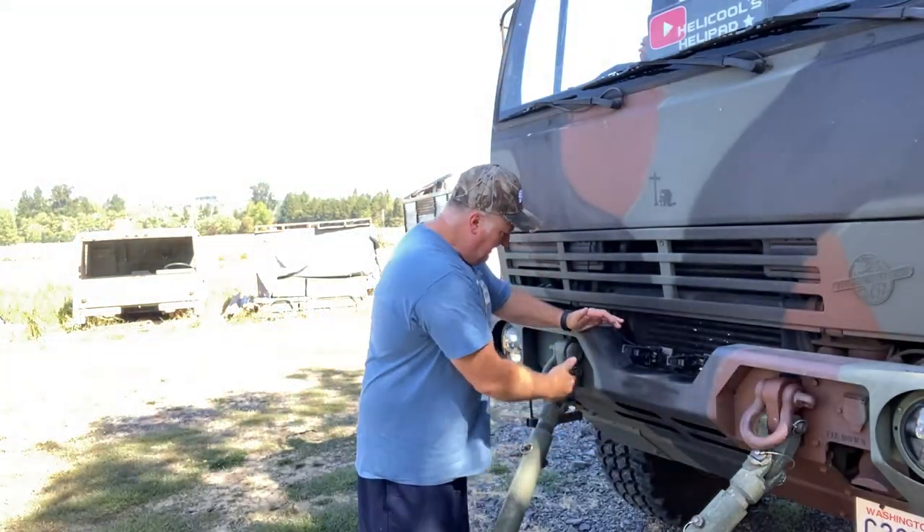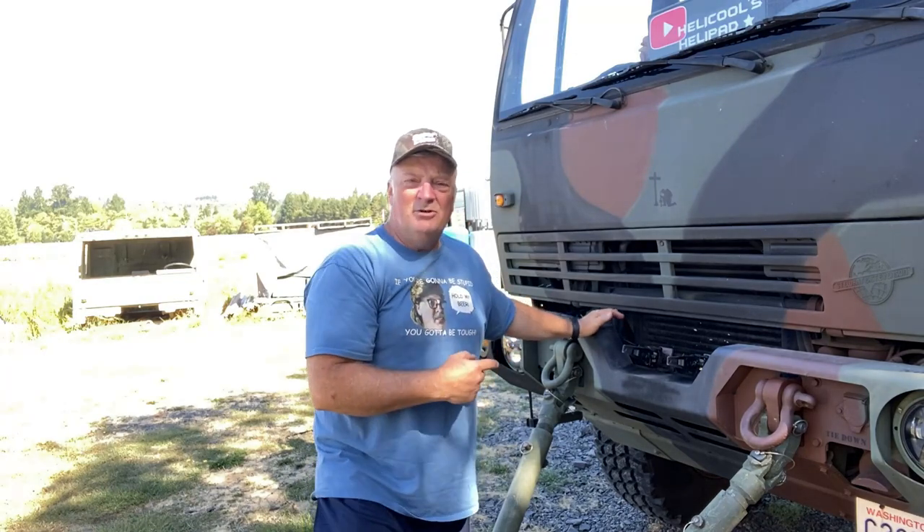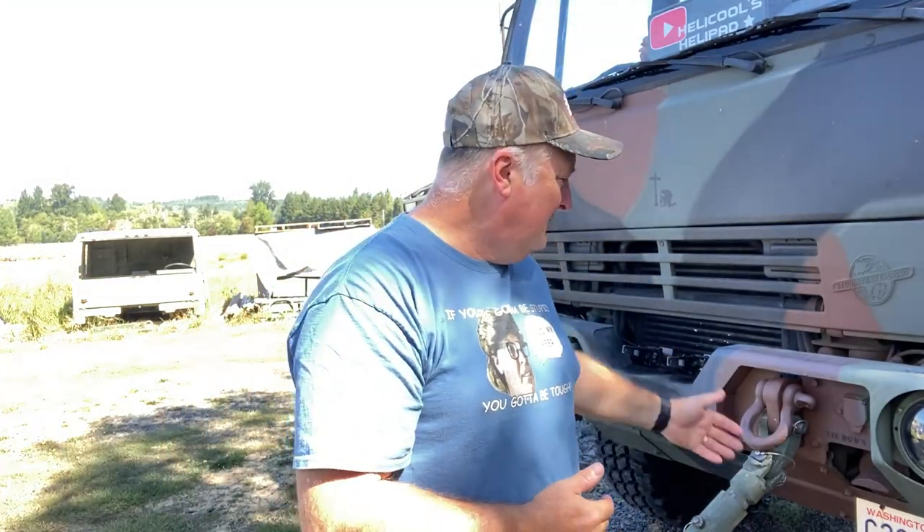We're not quite done yet. Obviously you need to hook up your chains and airlines, and also you're going to want to pull the rear axles so this thing can be pulled correctly. If you have airlines, you wouldn't have to cage your brakes, but if you're not hooking up those airlines and you just have chains, you're also going to have to cage your brakes. Of course, you're also going to want to follow that TM — that thousand-page document that everyone just loves — make sure you follow the directions in that TM.